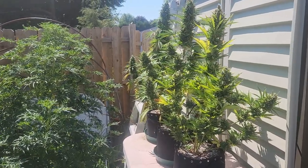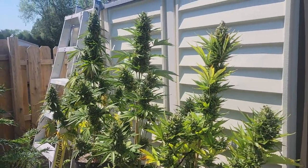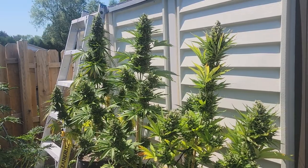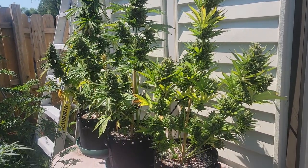Let's go back a couple of days — we're going to be harvesting the outside blue cheese autos. Here are the blue cheese autoflowers outdoors. First time growing autos outdoors. They're eight weeks into flower and they are finished, so they're coming down today.